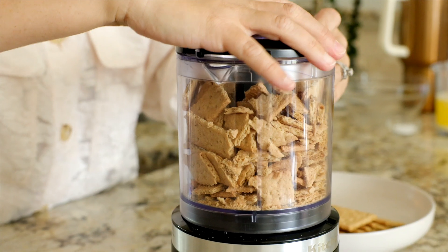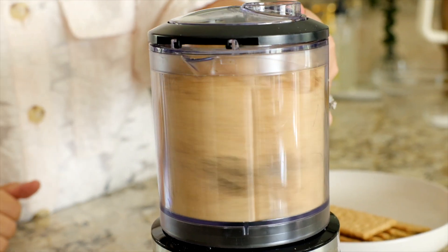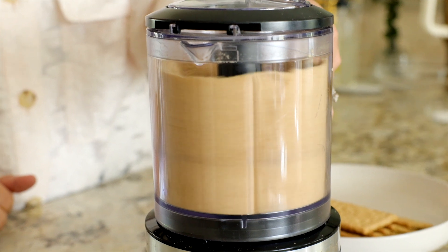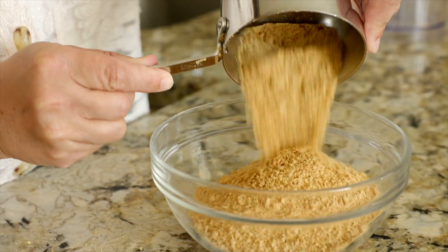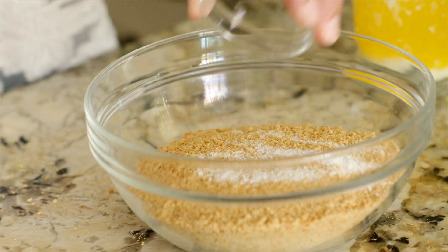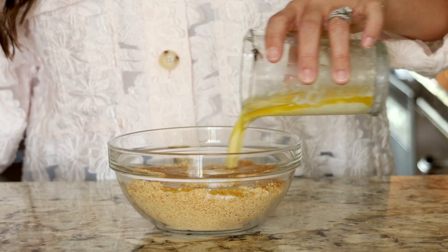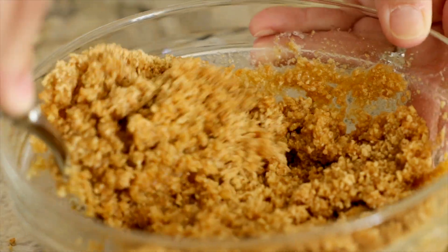Start with one and a half cups of fine graham cracker crumbs. I like to blend mine up in the food processor — quick and easy. Then add those crumbs to a small mixing bowl, add in a half teaspoon of fine sea salt along with a half cup plus two tablespoons of unsalted melted butter, and mix that together.